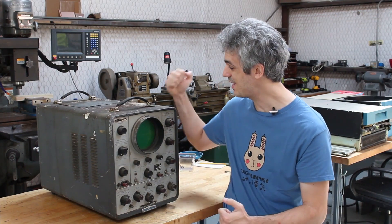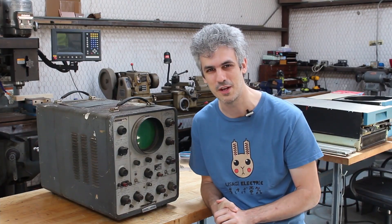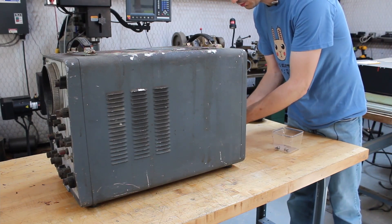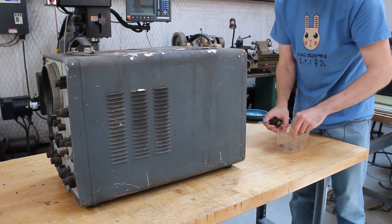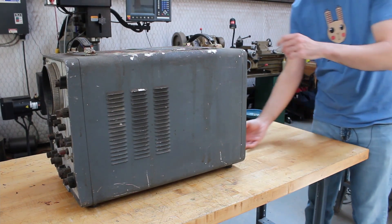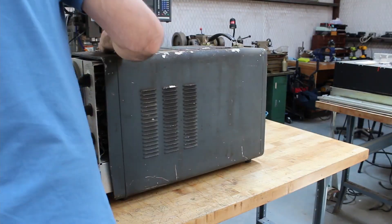The first step is to try and get this absolutely disgusting case off of it so we can take a look at the inside and see what kind of shape it's in. There are just four screws on the back, and if we take those screws out we can just slide this whole thing out. I've already got two of them out, and here are the last two — so that's all four screws out. Let's see if we can just slide this case off. Yeah, there it goes, should just slide right on out.